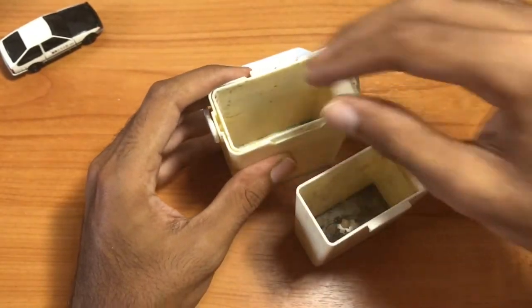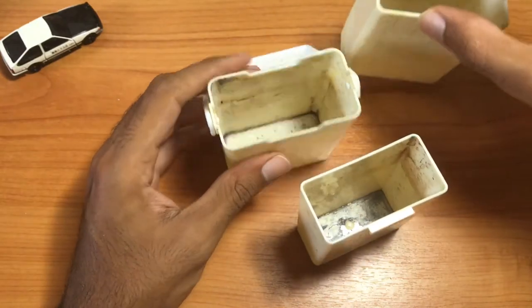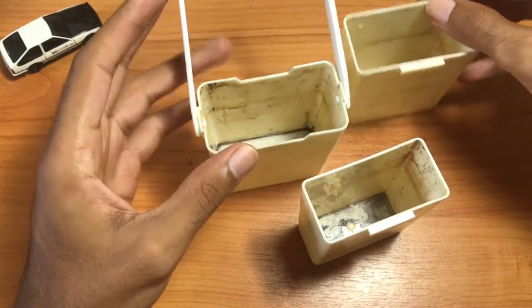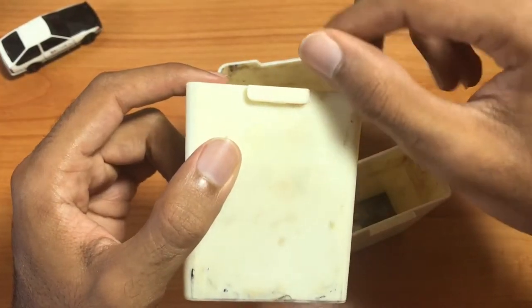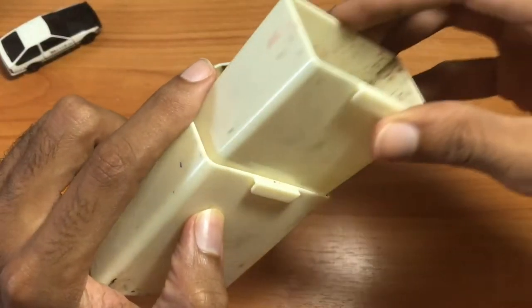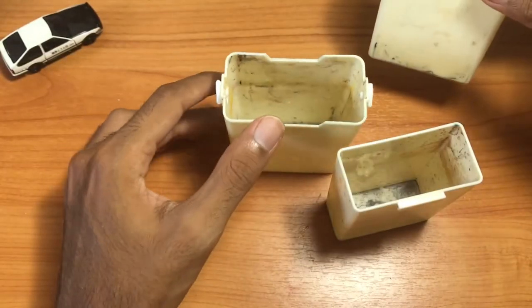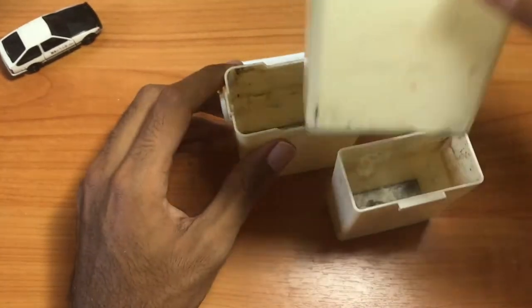As you can see, each container opens up like this and they all have little tabs — two of them have tabs. This is the smallest container, this is the largest container, and this is the middle size. You can take the smallest one and put it inside the medium size.